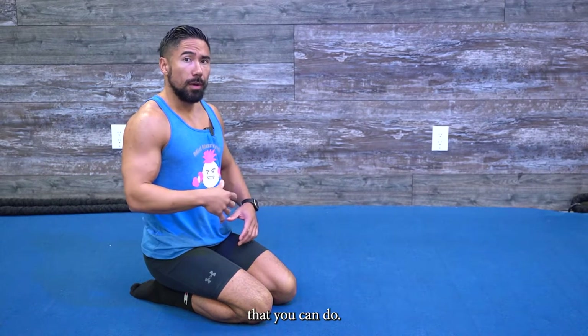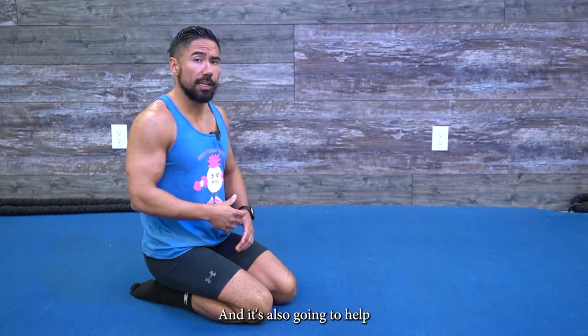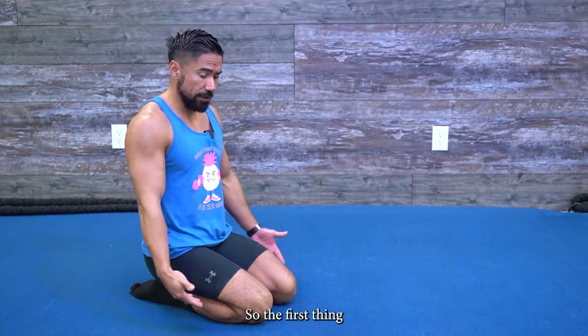Today I'm going to walk you through the fastest mobility routine that you can do. If you do this every single day first thing in the morning, it's going to help break up scar tissue, help you from being as sore, and it's also going to help mobilize your joints.